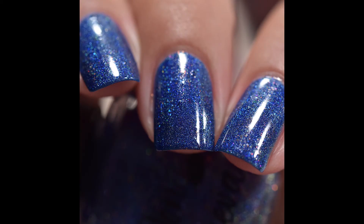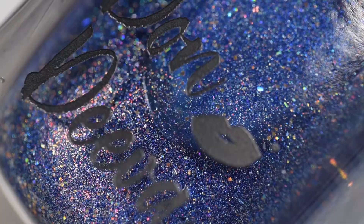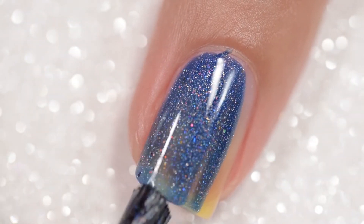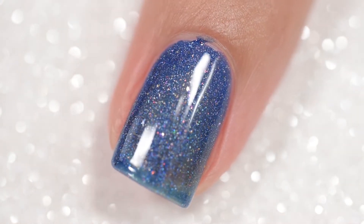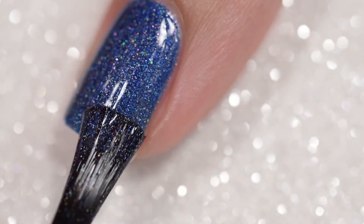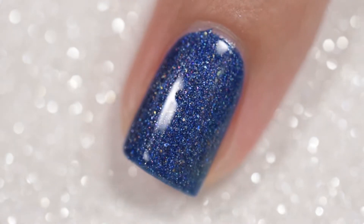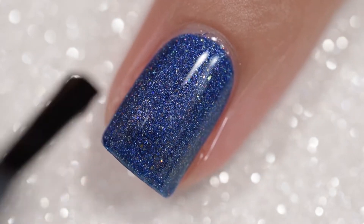Next up is Morgana Seaweed 2.0. This is a re-release of the original Seaweed Sisters, so if you missed out on the originals make sure you grab them. Morgana is described as a deep sea blurple hollow with a cloak of hollow flakes and an undertow of added pretties. This will sell for $12. This polish had an absolutely flawless formula. It went on smoothly and evenly, stayed exactly where I put it — no running, no pooling, no staining. I was able to achieve full opacity in just two coats. Nothing in this polish will dry textured and nothing will be difficult to remove. Here you have Morgana Seaweed 2.0 in two coats and a glossy top coat.